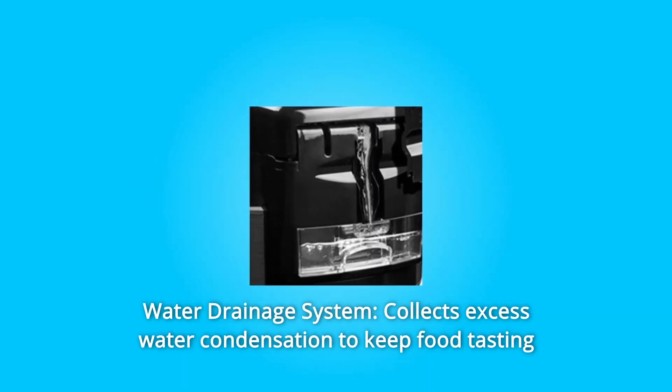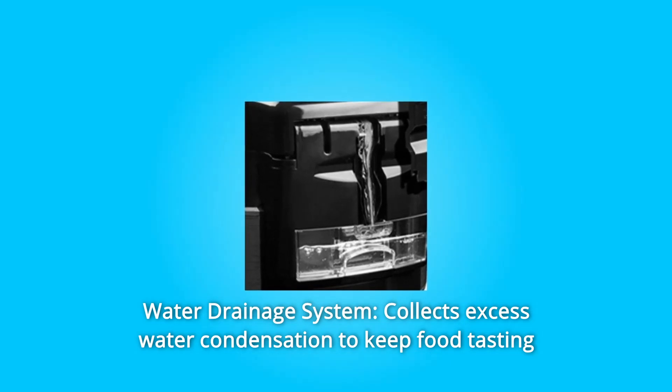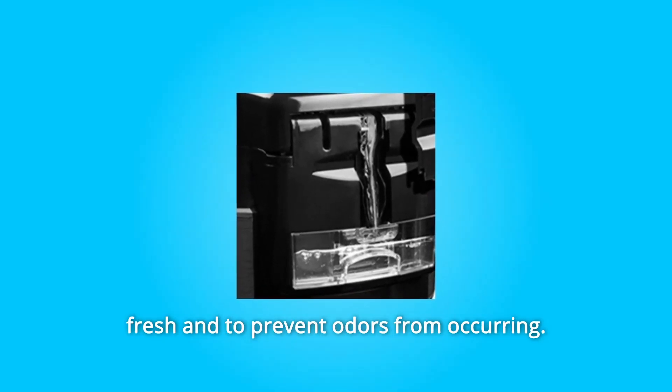Number 8: Water Drainage System. Collects excess water condensation to keep food tasting fresh and to prevent odors from occurring.